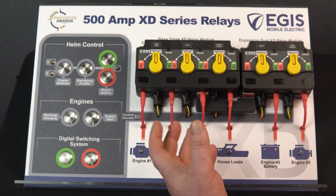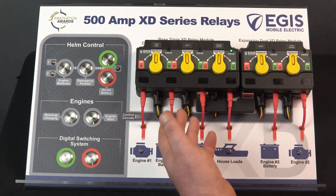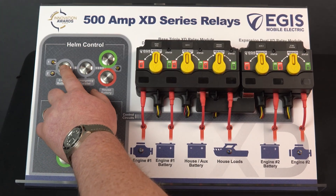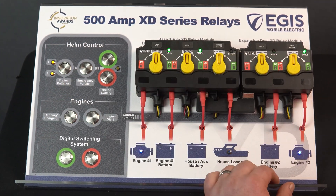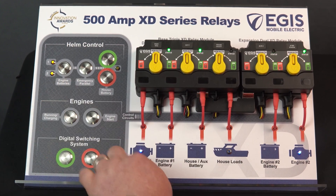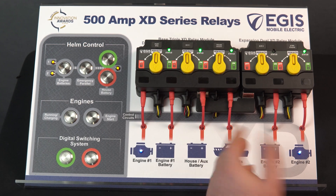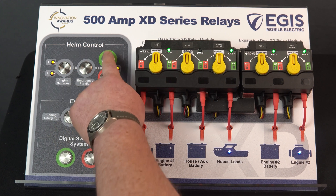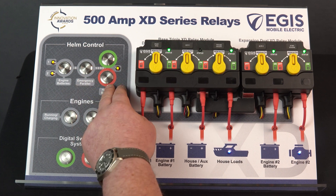The XD Series can be controlled via several different methods: the yellow high-visibility manual override control knobs, and also single and two-wire control. If we click 'engine batteries' — this is a permanent off/permanent on switch — you can see it is turning on the relays. The house load LED is not lit because the house batteries aren't turned on, so both engine LEDs are now active. Turning on the house now makes the house loads active. This is a single-wire permanent on/off switch; the momentary switches are for two-wire control, with a momentary on signal and momentary off signal.